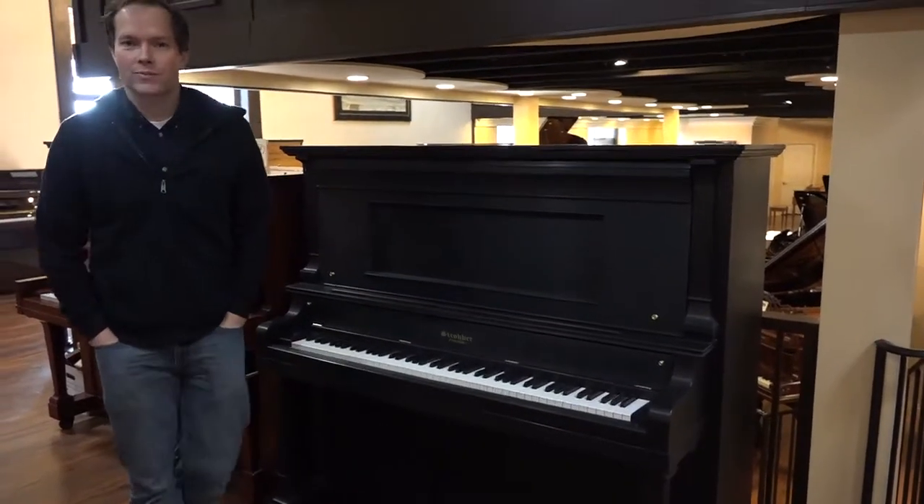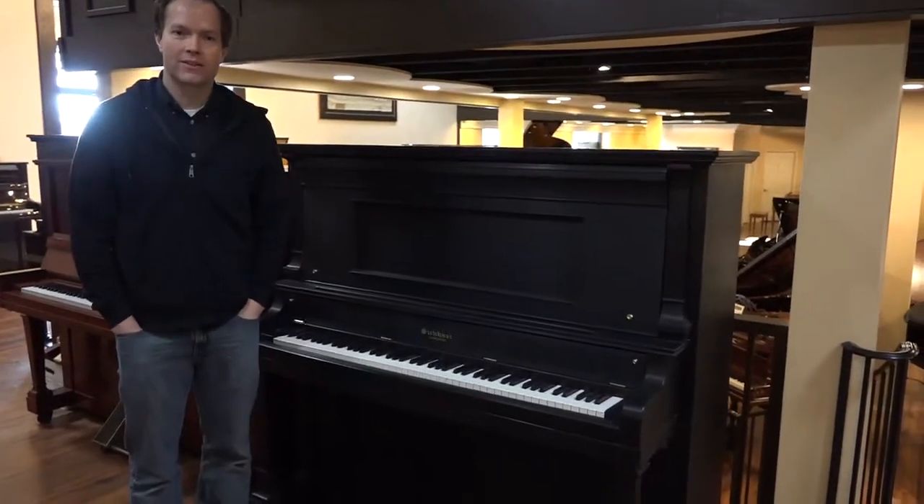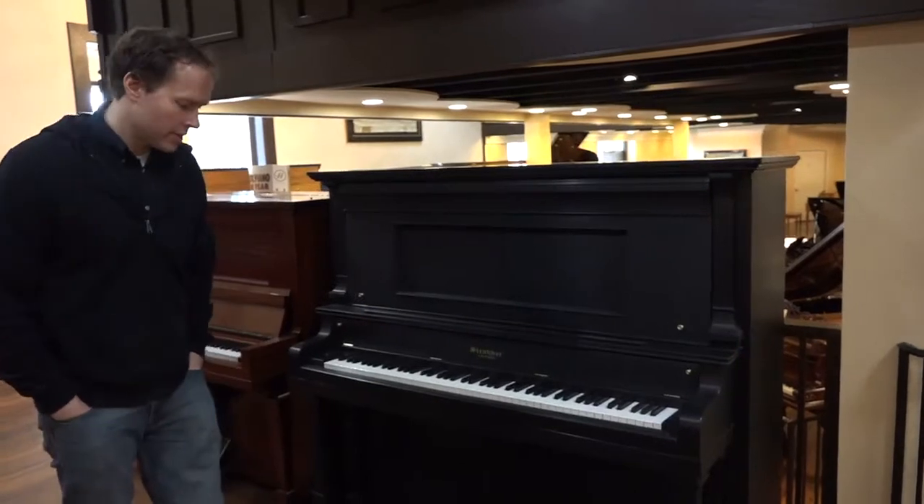Hi, I'm Brigham Larson with Brigham Larson Pianos. Just out of the shop is this 1910 Strober instrument that turned out phenomenally well.